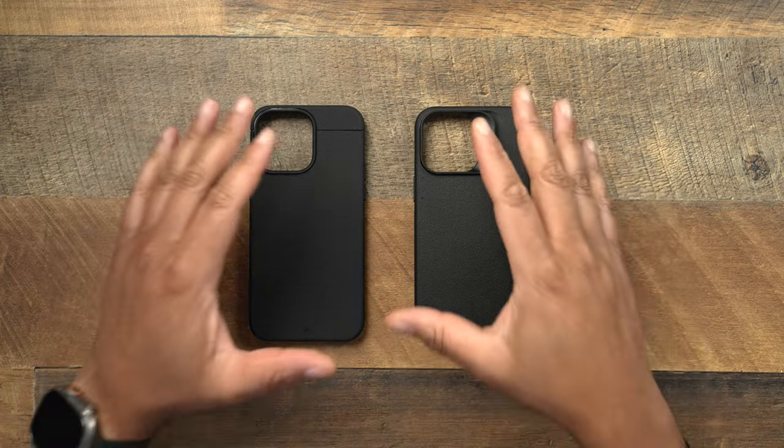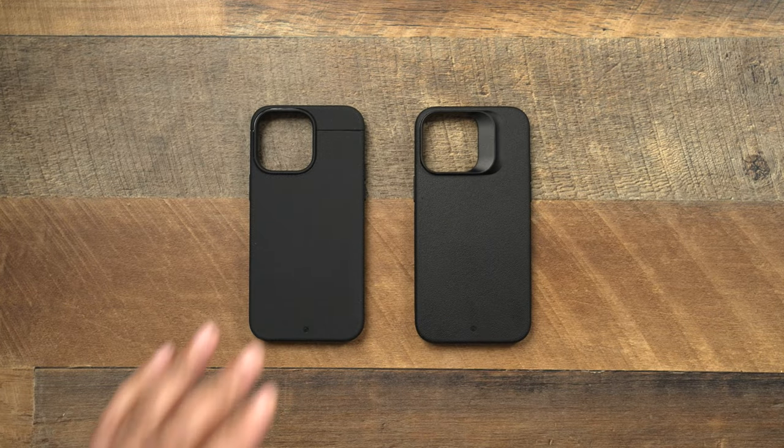The Kadabe Sheath and the Kadabe Synthesis are two of the best cases out there on the market for the 14 series. I did a dedicated review of each of these cases — well, just both of these. I did a dedicated video, so if you want to check those out, I'll be sure to link those down below.